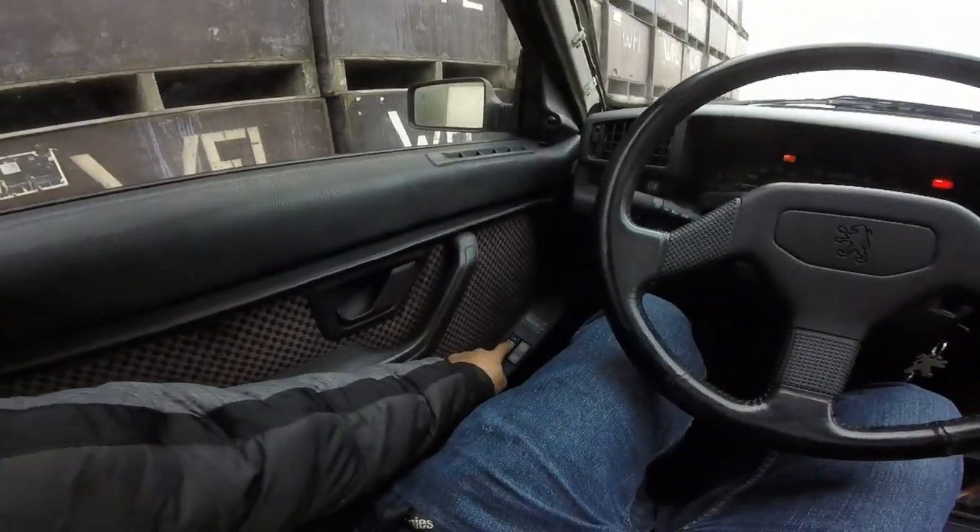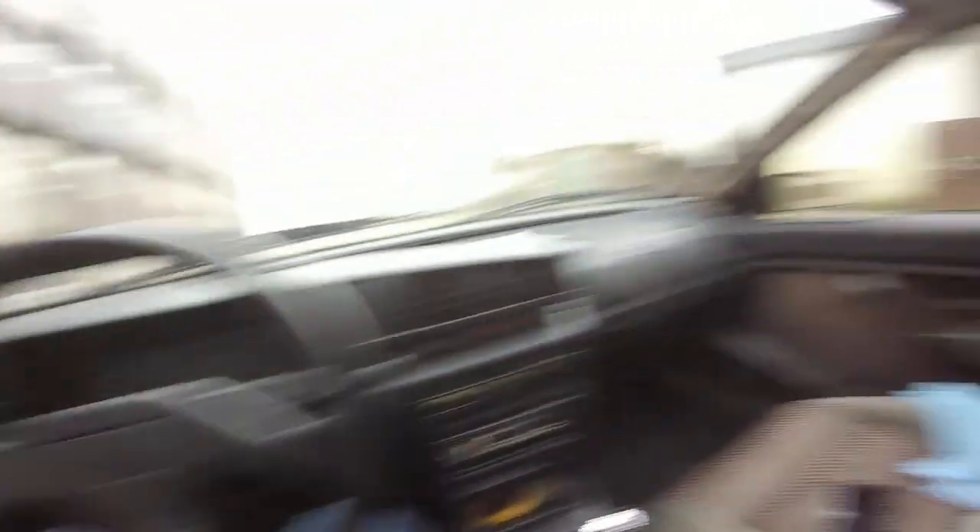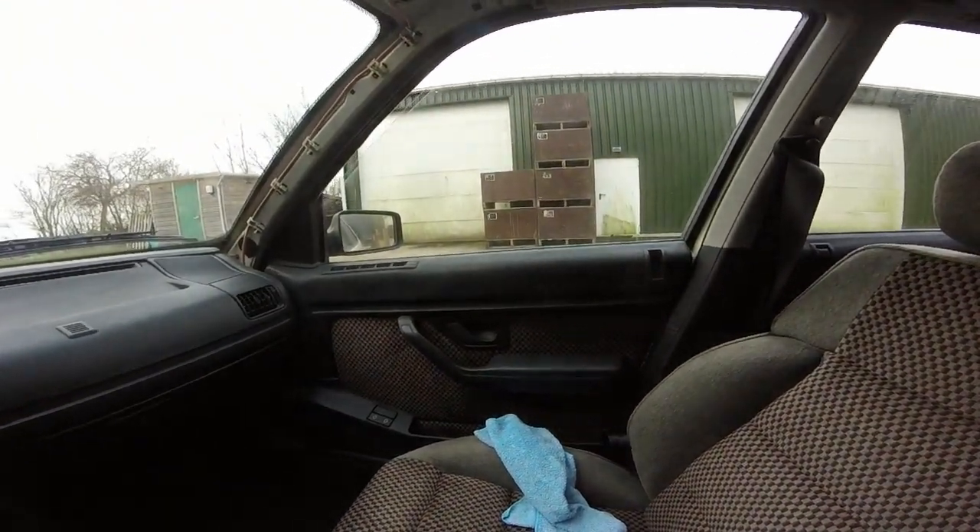The windows work, though that one is a bit sticky.